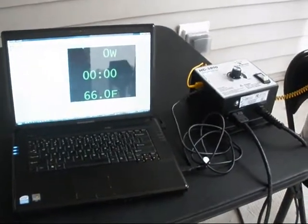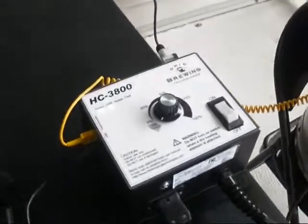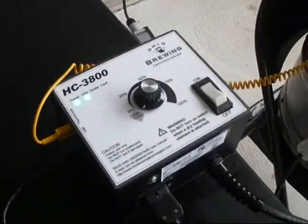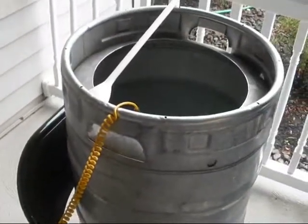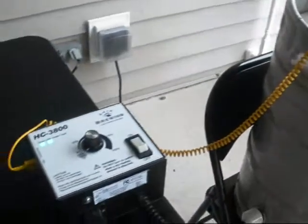We're going to show you how to use the HC3800 from Ohio Brewing Technologies to make beer. This is an informational video showing the steps used to make beer — we're not actually going to brew a batch right now. We also have another video showing how our software works, and that is a separate one from this video.